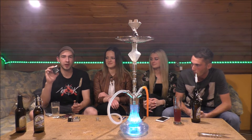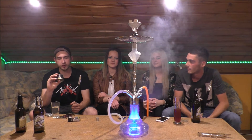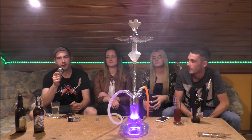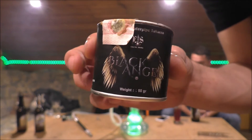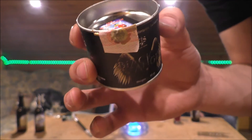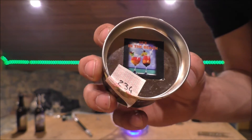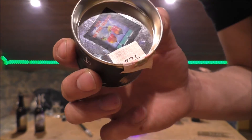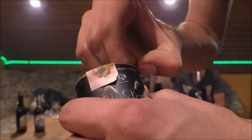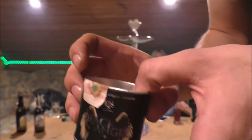Bevor ich näher zu euch rankomme, heute geht es um meinen neuen Tabak, der ist noch nicht auf dem deutschen Markt. Der Hersteller ist Black Angel und hier haben wir die Geschmacksrichtung Sex on the Beach. Heute geht es um den Black Angel und zwar um die erste Sorte von zwei Stück, die wir auf der Messe in Frankfurt zur Verfügung gestellt bekommen haben. Sex on the Beach heißt das Ganze, das hier sind 50 Gramm, gibt es für 3,95. Ist wie gesagt noch nicht auf dem deutschen Markt erhältlich.